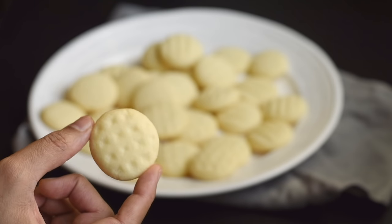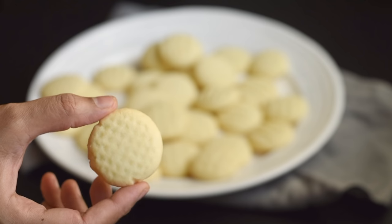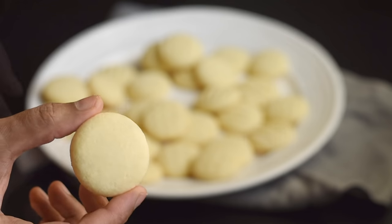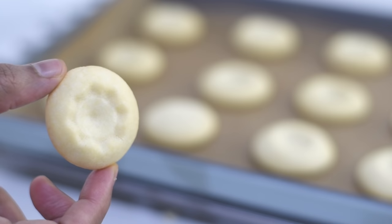We can make these cookies with only three ingredients and it doesn't require any special equipment. We'll need only a bowl, a whisk and a spatula. And another good thing is that we don't need to chill the dough, so no waiting time.